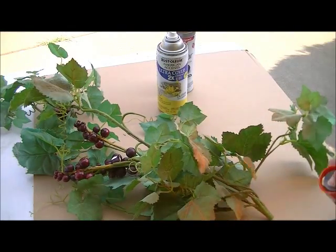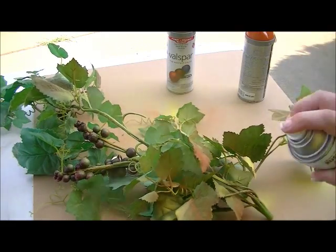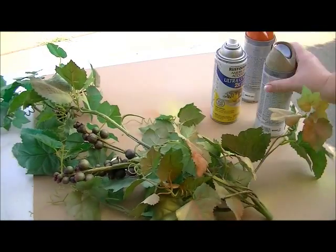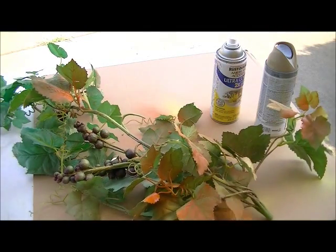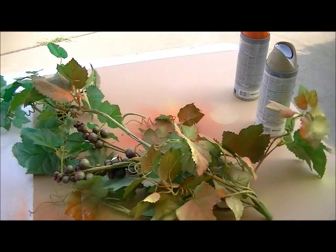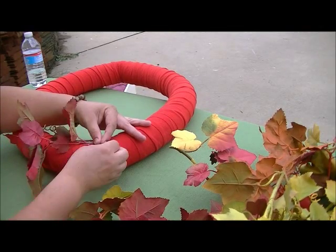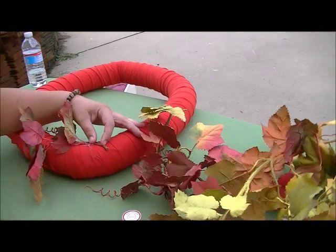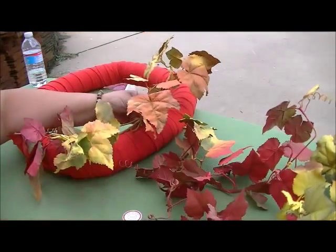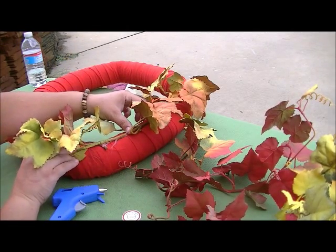I was really lucky to have inherited some really awful grapevine from my mom — she'd been using it as a kitchen valance probably for the last decade. I used some leftover spray paints in fall colors to make it look a little bit more like fall foliage. Once that paint was dry, I used a pair of wire cutters to snip off smaller pieces of the grapevine to make it more manageable on the wreath, and then used a bit of hot glue to glue everything down into place.